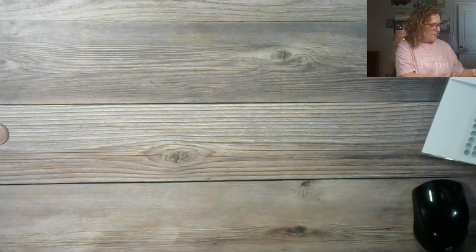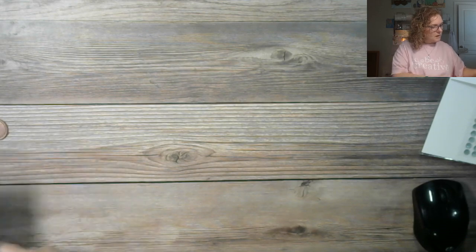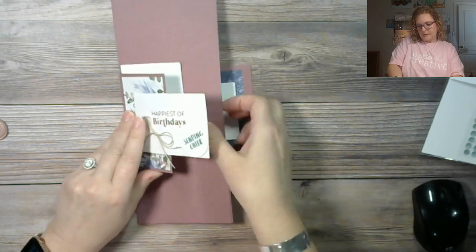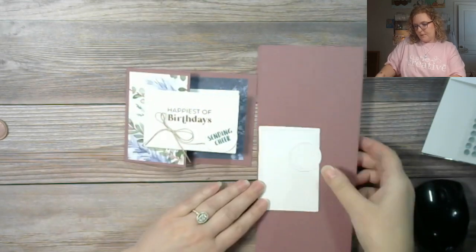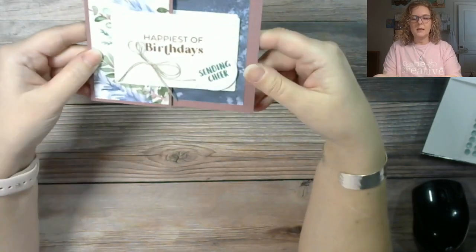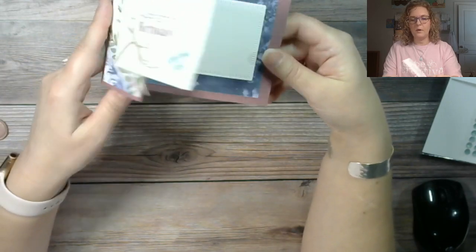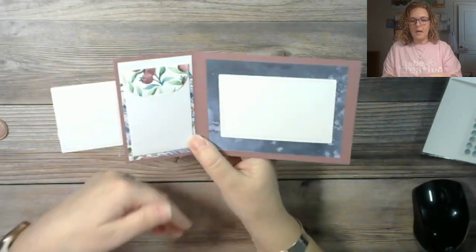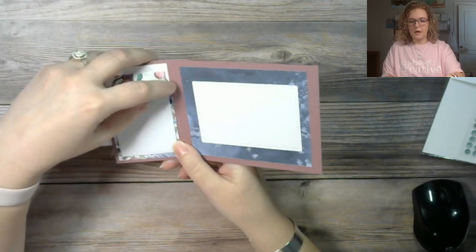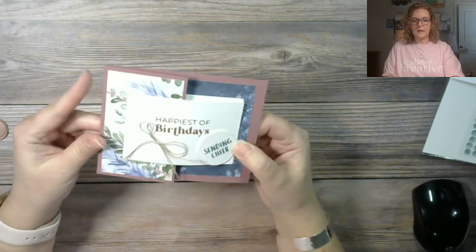These cards will all be coming to you with a $50 or more order before tax and shipping. This is the first one — it's a birthday card. Super simple, it features that beautiful Winter Meadow paper. You open it up here and you have the little pocket that has been decorated for your gift card to go in — just beautiful.